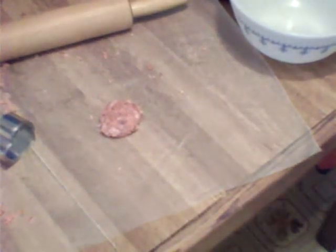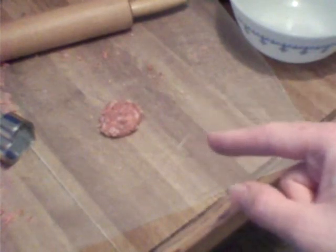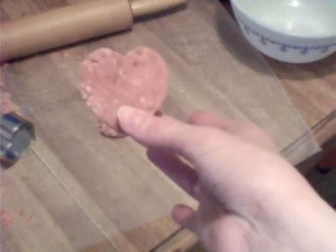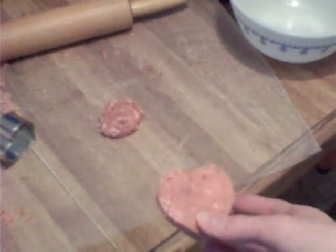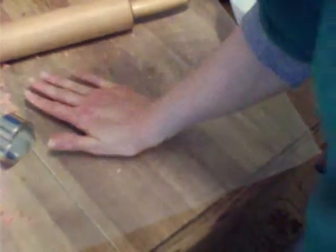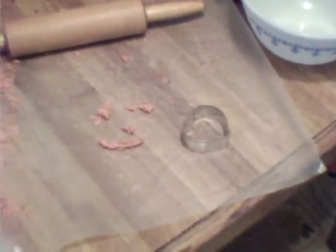Take your dough out of the refrigerator. You are going to roll it out and then cut your hearts out to get a heart shape. You can flatten it with your hands, then take your cookie cutter and cut it out. Stick your hearts in the freezer for about 10 minutes.